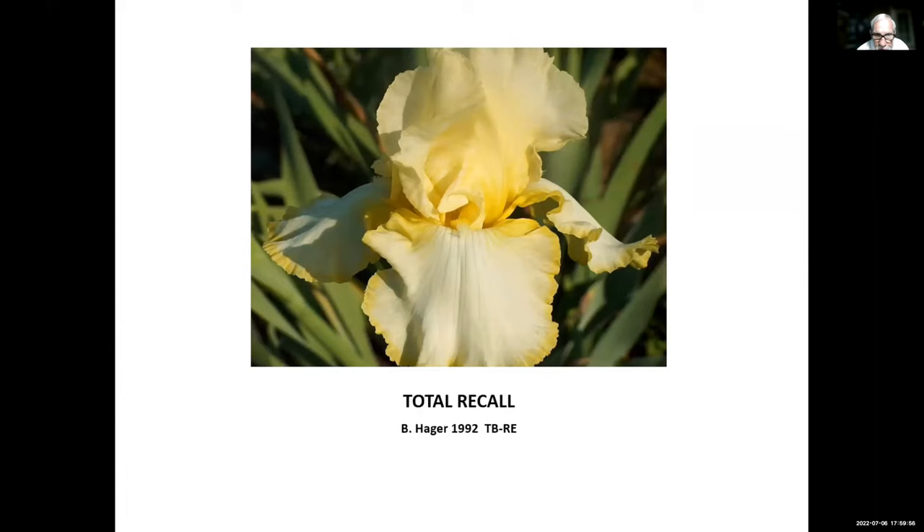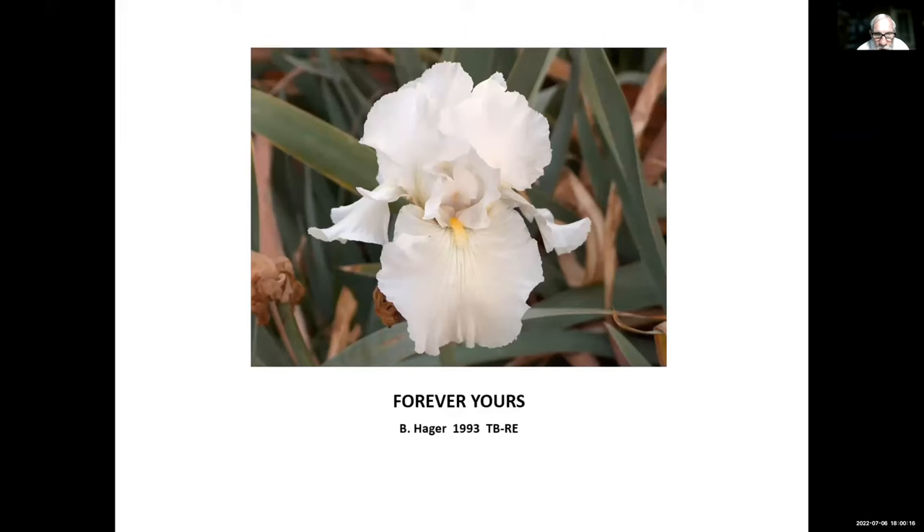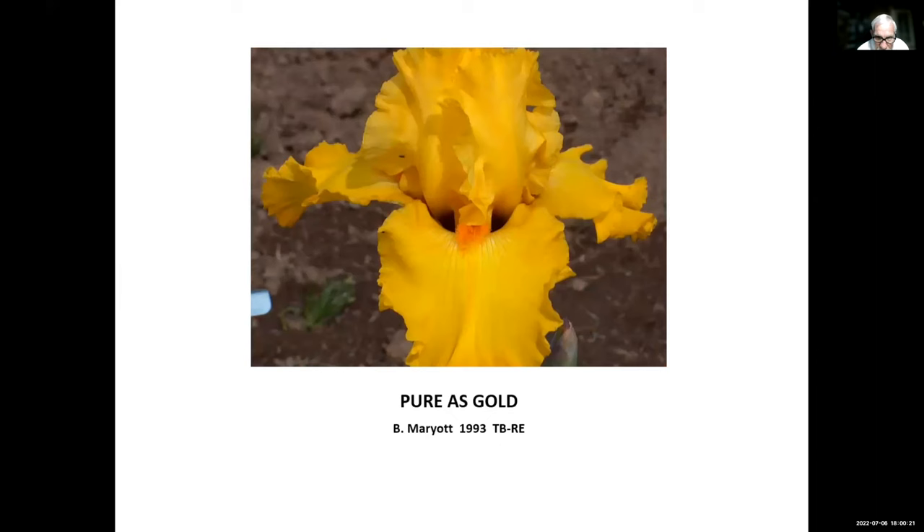Autumn Trist, John Wyler, 1993 — a really distinctive iris. With all those half-marks on it, you can almost recognize it in any garden. Forever Years, Ben Hager, 1993 — a solid white, very nice iris.